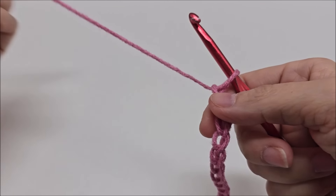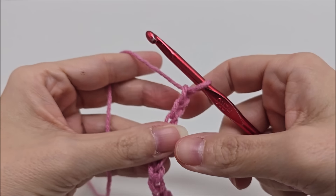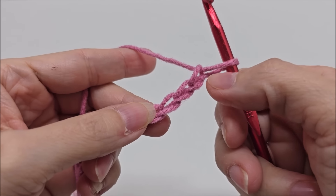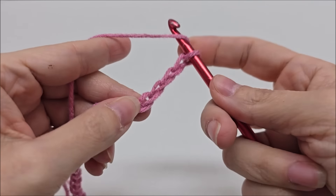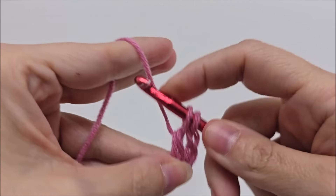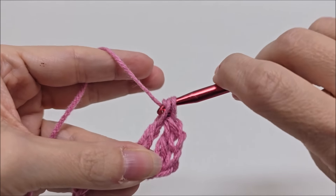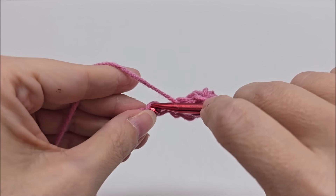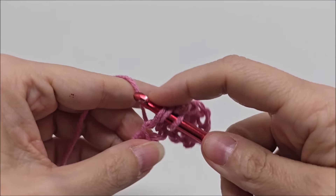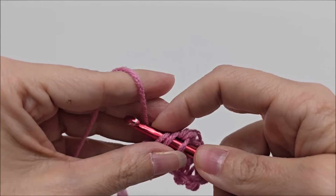For Row 1, we're going to do a double crochet in the fourth chain from the hook — never count the one on your hook. Count one, two, three, and in the fourth do a double crochet. Then work across putting one double crochet in every single stitch until you get to the end of the row. I'll meet back up with you when you reach the end.